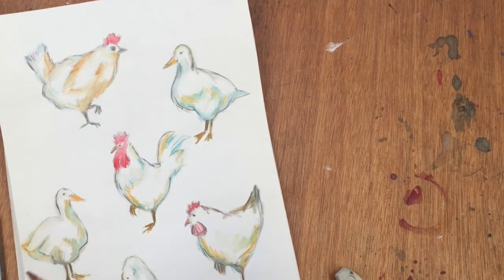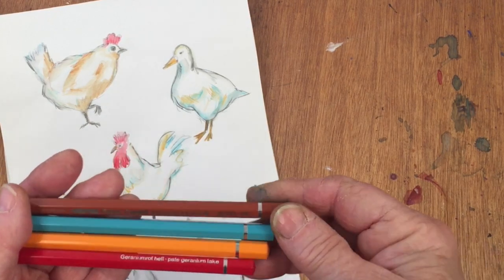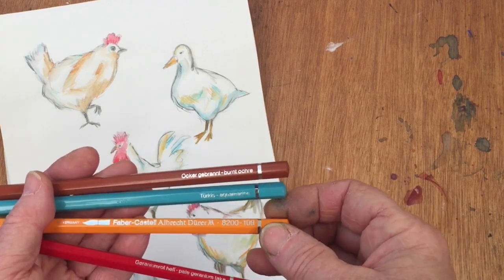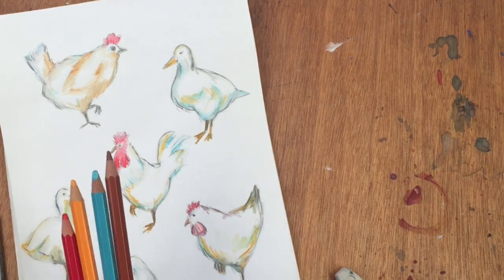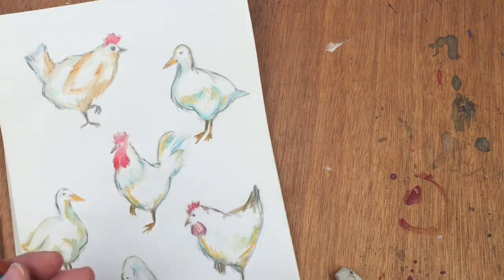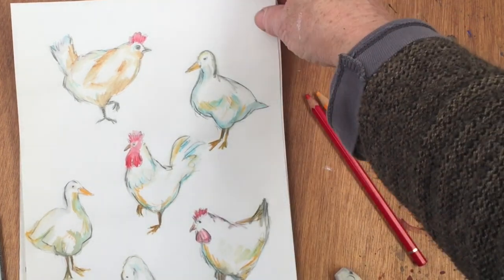Now although we've got a hundred colors to choose from, I decided to keep the whole thing very simple so I've selected four colors. We've got here burnt ochre, aquamarine or turquoise, dark orange yellow, and pale geranium lake. So in other words we've got brown, turquoise, yellow orange and red — and those are the colors I'm going to use. And these are the chickens and ducks that I'm going to show you how to paint.